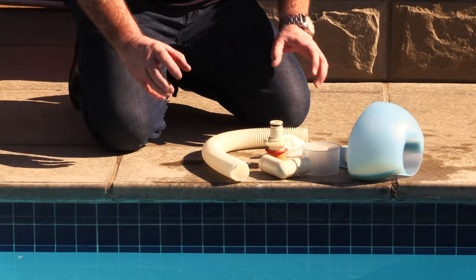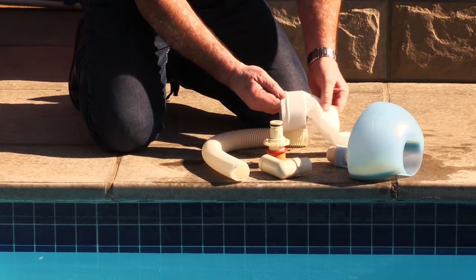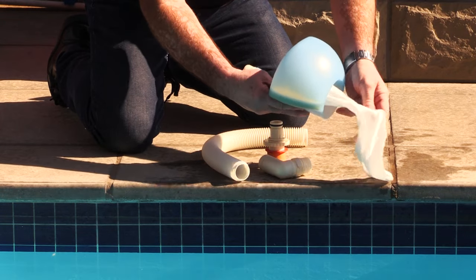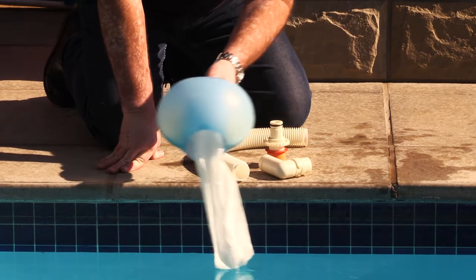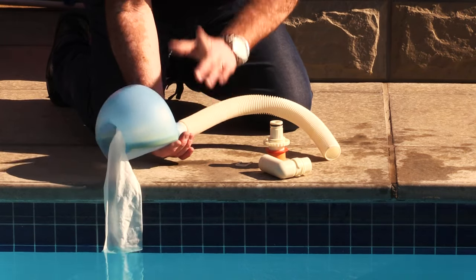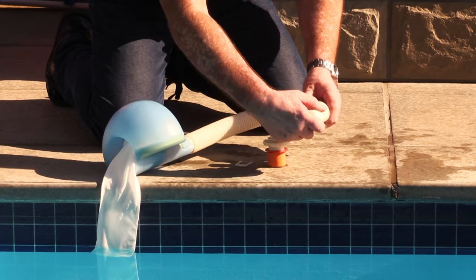So let's assemble the pool gobbler. First of all, we're going to be attaching the filter sock to the filter insert and we're going to place that through the filter head and secure the sock to the filter head. Once we've done this, we will then attach the connector hose to the skimmer head.